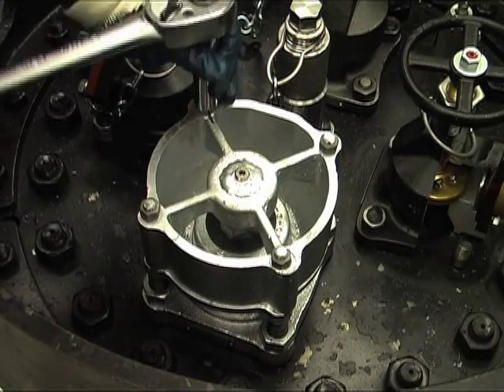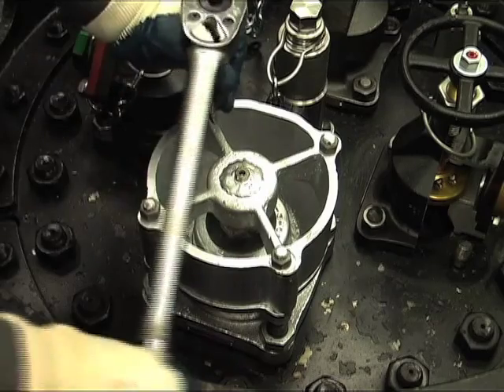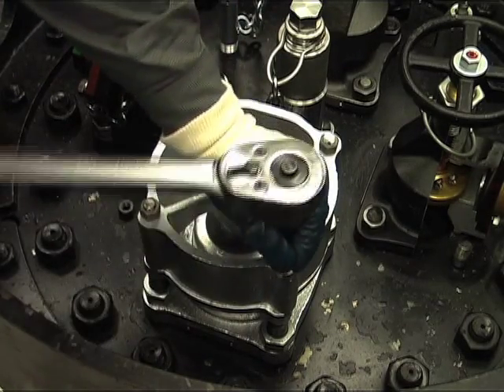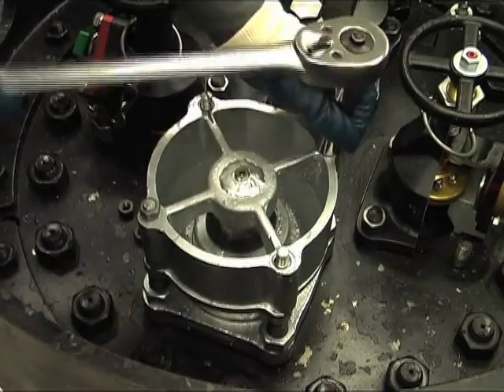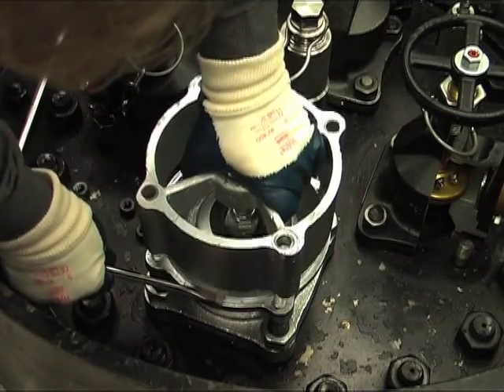Remove the top seal wire. Remove the four top guide nuts and situate them so they won't be lost. Mark the top guide and body with a vertical line to allow the top guide to be reinstalled in the same orientation. Pry up and remove the top guide.